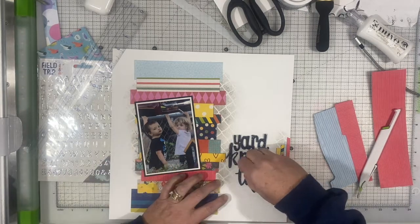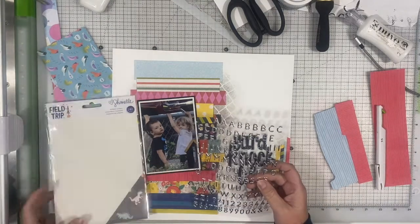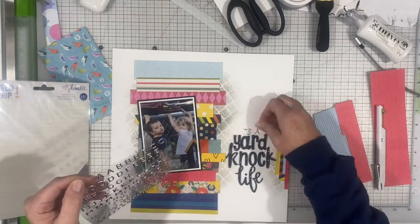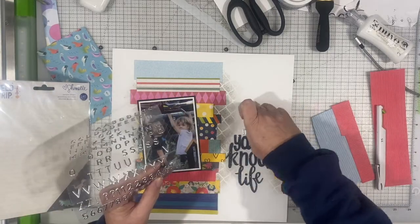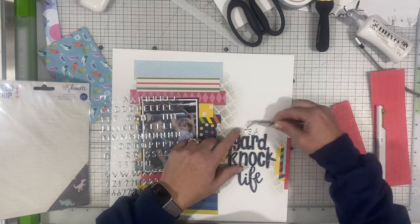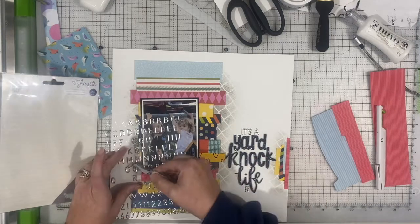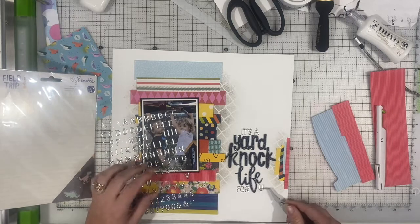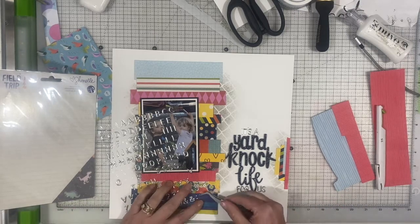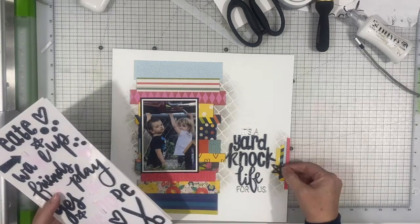So there I've got my Yard Knock Life down. I am going to do the rest of the title in these little silver thickers from Field Trip — it's going to say 'It's A' and then at the bottom 'For Us,' so the complete title is 'It's A Yard Knock Life For Us.' These little thickers you do have to add some glue to make them stick, but the blue foam thickers you do not. All of those strips of paper were already glued down to the black — I just basically cut the black apart and moved them over to the white without taking the strips off. The black is still kind of under there; I just cut around it.